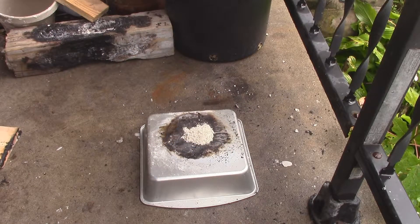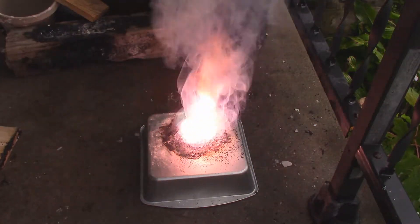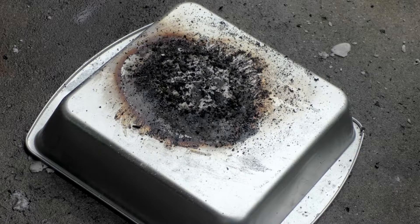Three, two, one. That wasn't a bad reaction. It wasn't super violent. Kind of slow burning, but not bad overall.